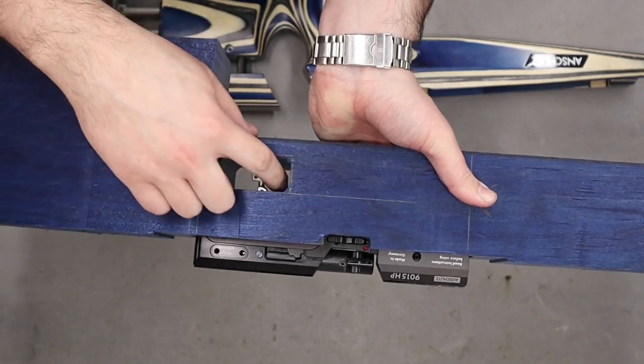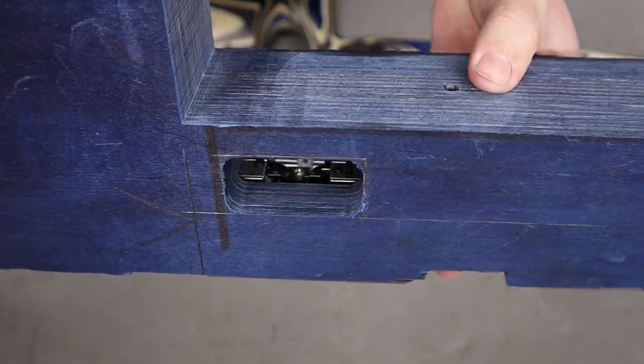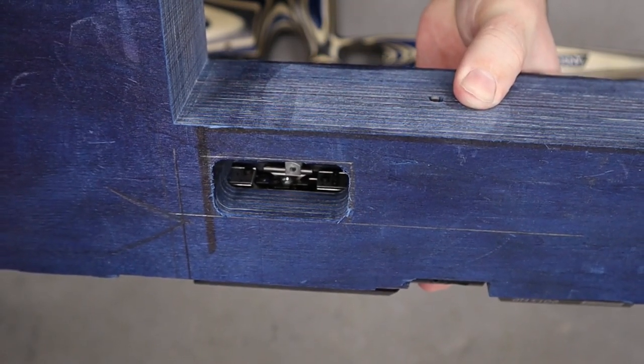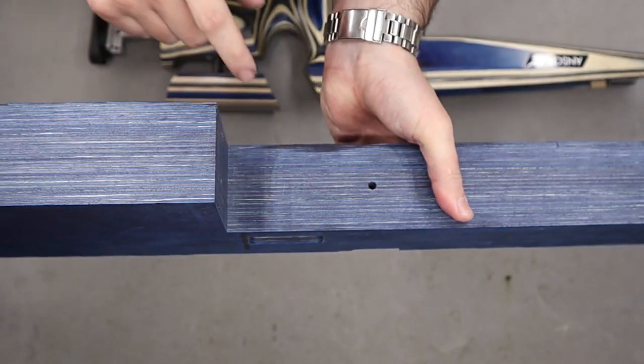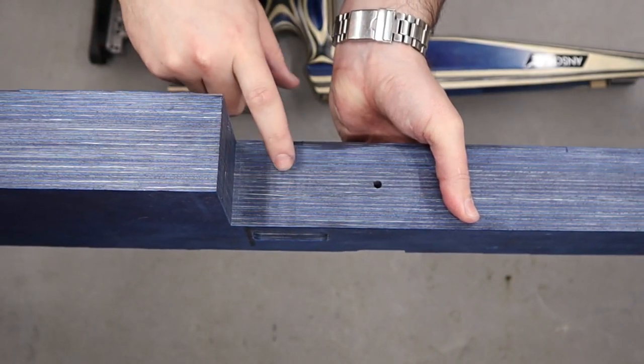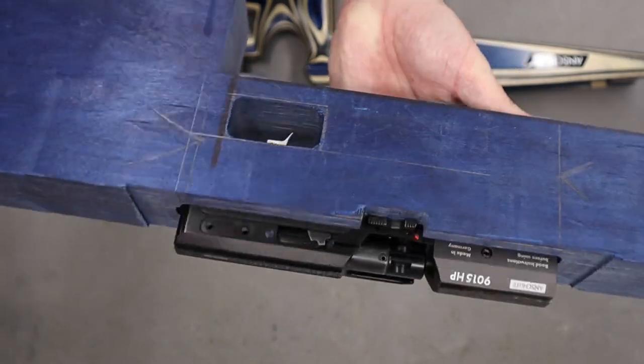We cock the action and can fire it through the hole there, and if we take a look at the back we also have access to all the trigger adjustment screws in the base. We will have to drill some holes in the bottom section but that will be coming at a later date.